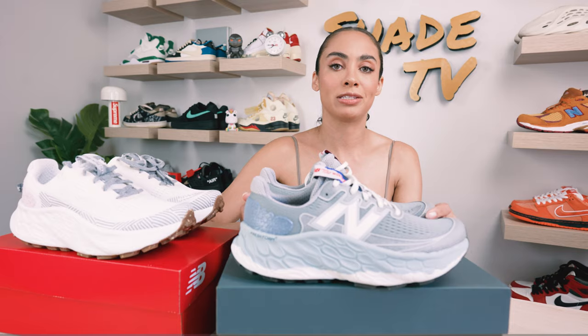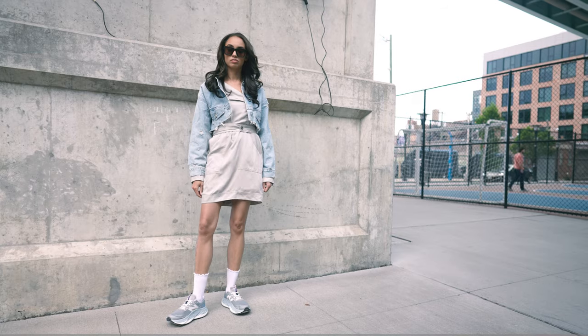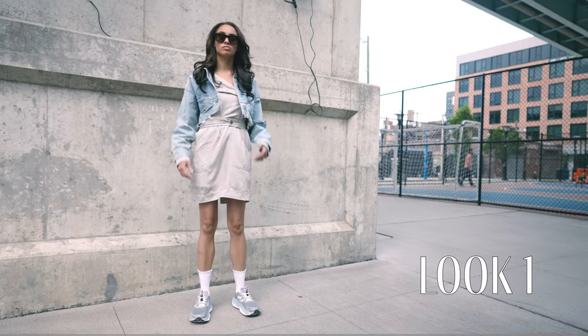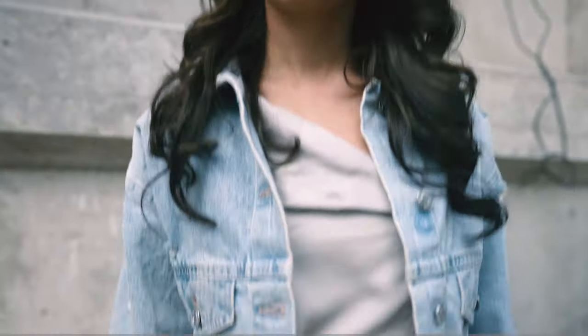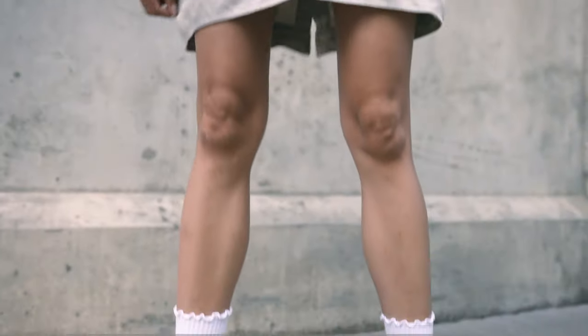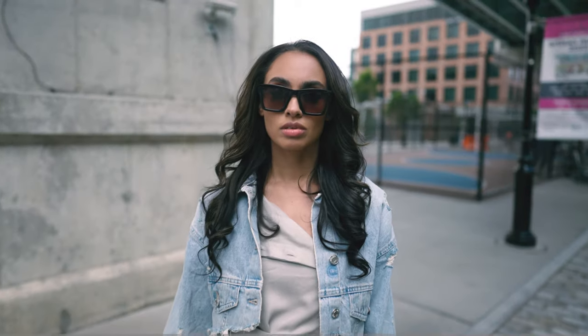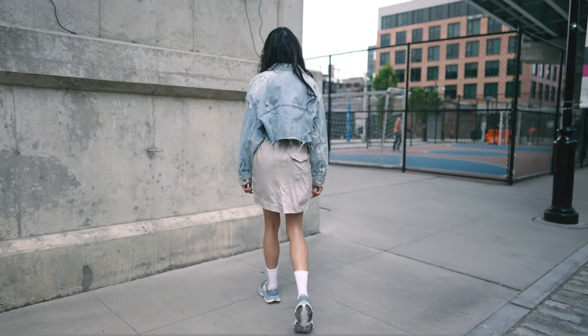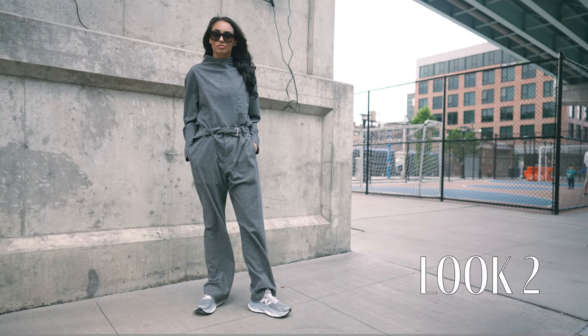For the first look, I decided to wear a beige dress layered with a button-down cropped denim jacket. Denim colors work amazingly with this — specifically light denims, just because of the different gray tones that are kind of on the bluer side of things. For the second look, I went all gray for a monochromatic look with a fleece, a nice long-sleeve gray turtleneck shirt, and a matching set of wide-width pants.